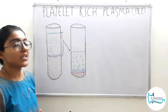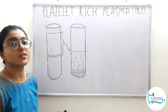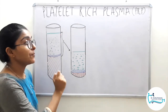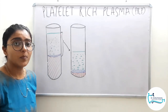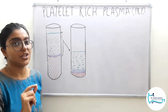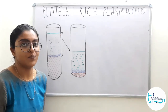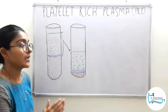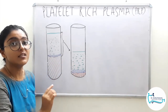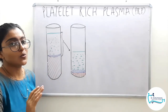Basically PRP is a concentrate of platelets in a little amount of plasma — that is why the name platelet rich plasma. The preparation of platelet rich plasma is quite complicated and difficult. I will discuss the preparation protocol in two manners: one is the general manner and the second is the manufacturer's protocol as described in the textbook Carranza. I have used different colors to differentiate the different layers achieved after centrifugation.